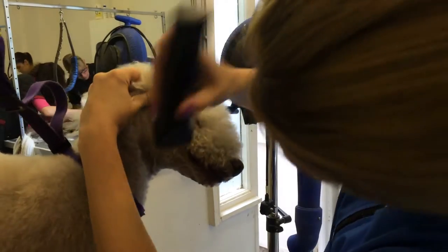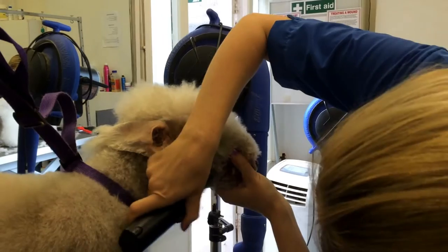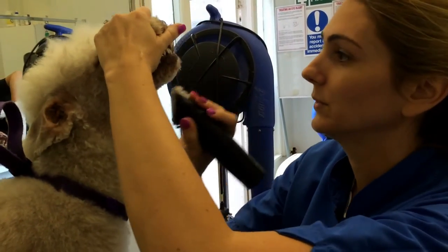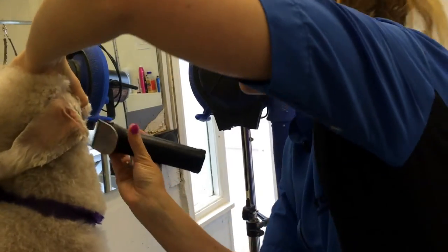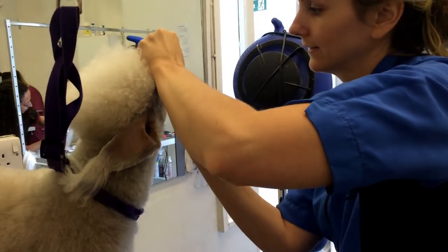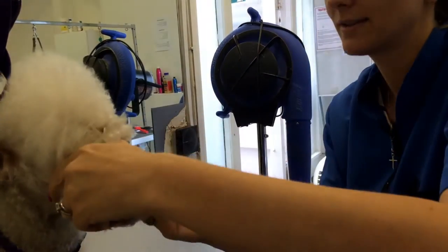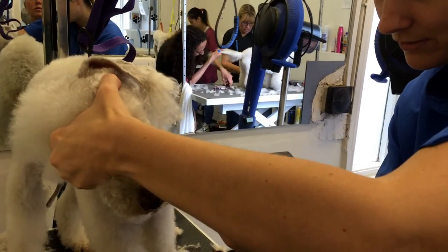Stretch that back, get it all underneath — all underneath the jaw, the whole under jaw. Everything from underneath, and then the same on the other side. Stretch that back, everything from under the jaw.